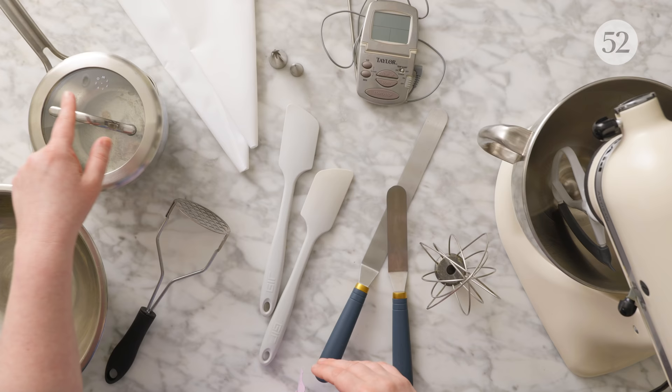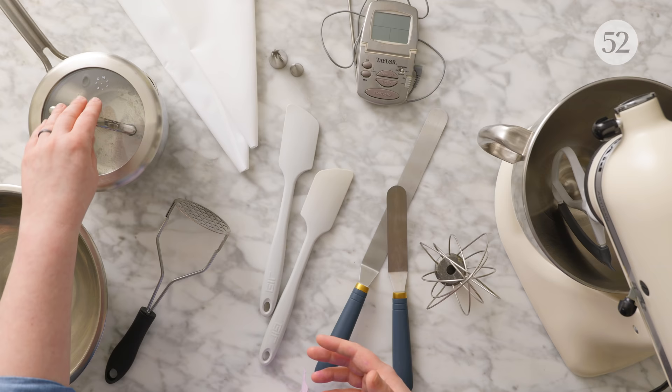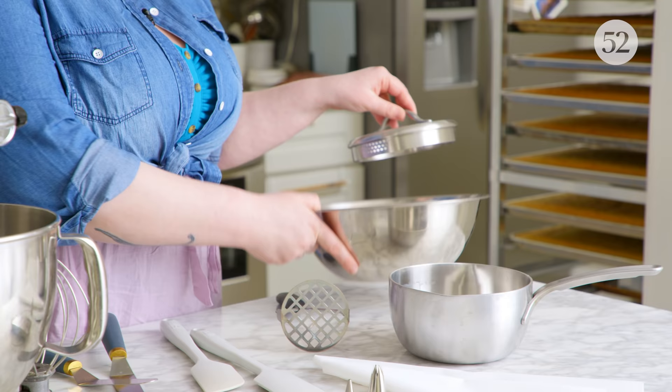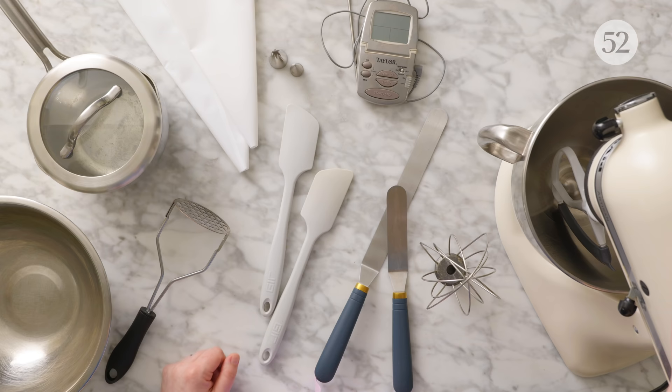In those early stages of preparation, you might need a pot — for something like cooking sugar if you're making an Italian buttercream, or to cook some of the other ingredients that are going to go inside. Maybe break down some fruit that you're going to use in your glaze or frosting. A pot could also be used as a makeshift double boiler. That's why I also have a heat-safe bowl here — put simmering water in the pot and a bowl on top, great for melting things like chocolate.